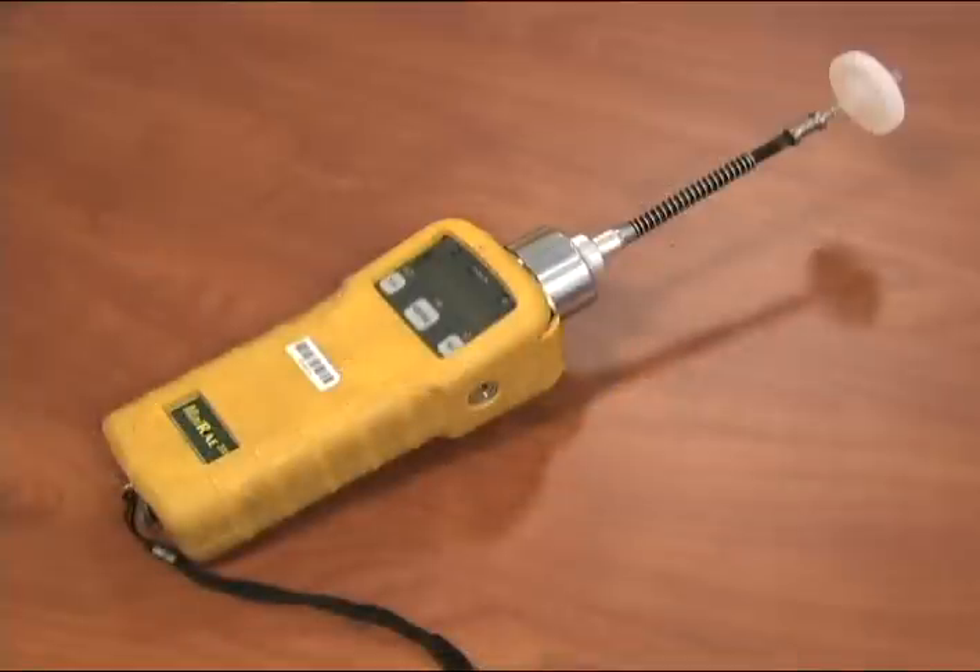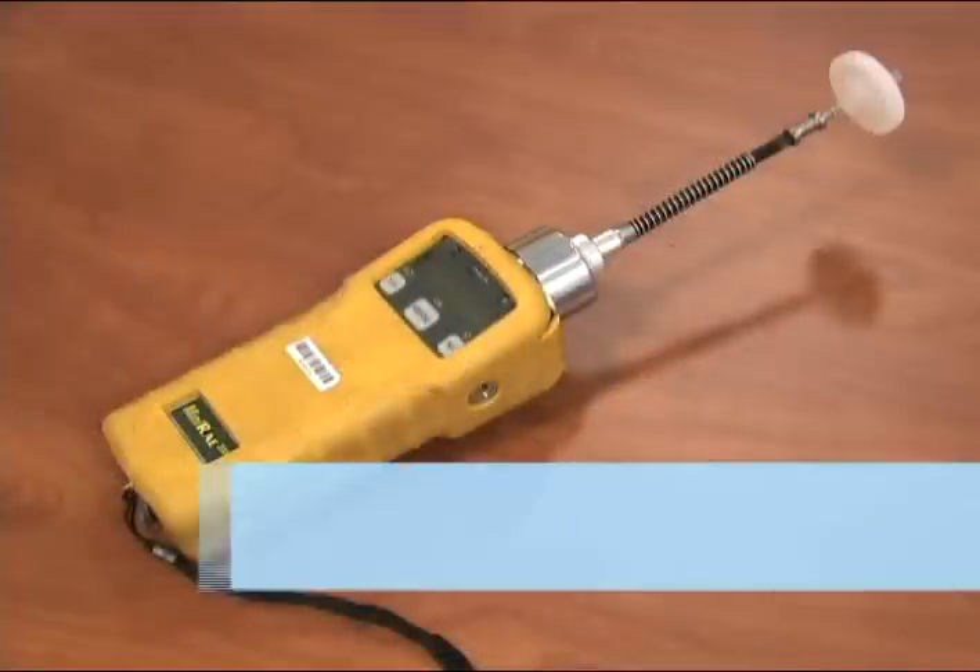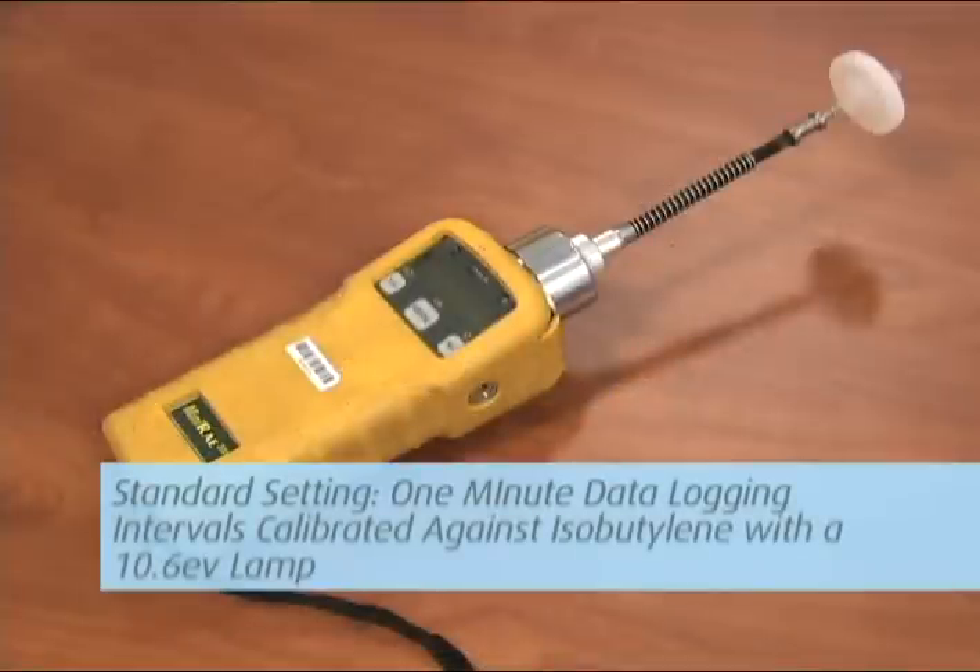Galson Laboratories will preset the unit to your custom settings or a standard setting of one-minute data logging intervals, calibrated against isobutylene with a 10.6 eV lamp.